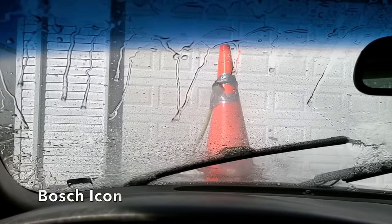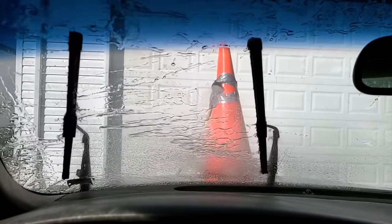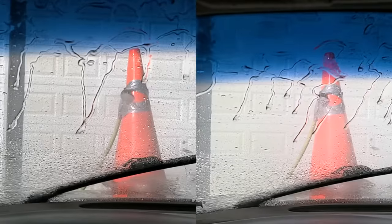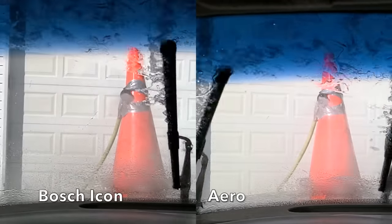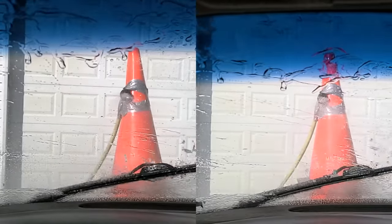The Bosch Icon definitely did the best yet — there weren't any water streaks on the sweep to the left, and the amount of water on the sweep to the right was very minimal compared to the other brands. Very impressive. With Bosch Icon on the left and Aero on the right, while both brands did a terrific job, the Bosch Icon definitely delivered a cleaner sweep to the left and to the right.